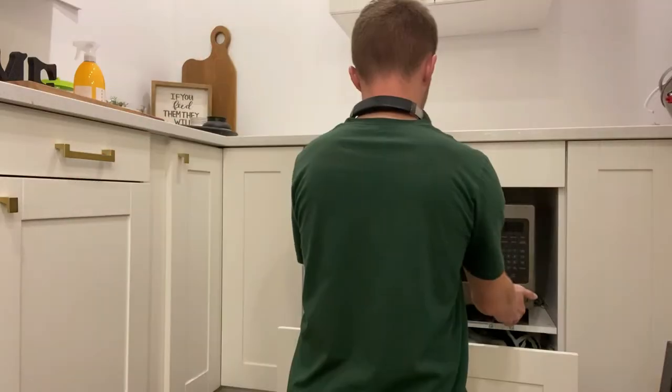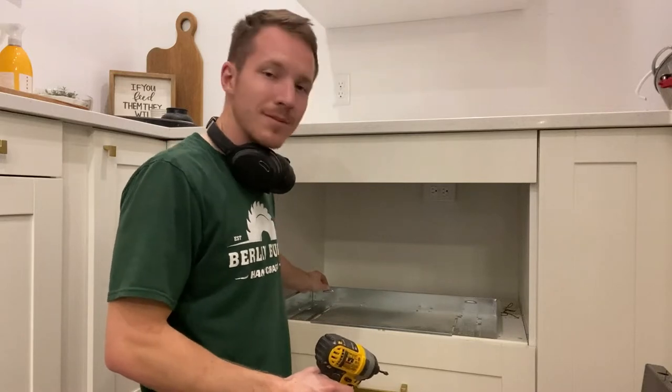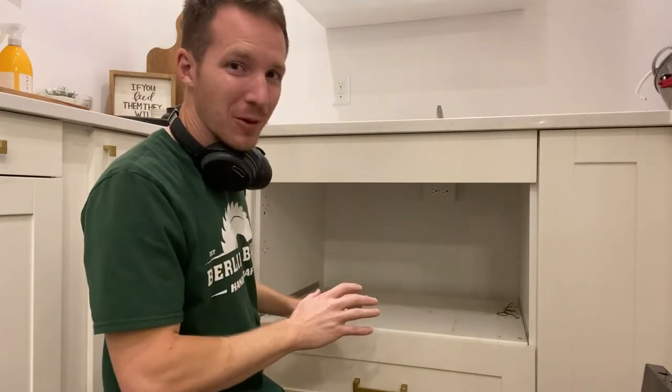Now it's time to pull out the microwave. Now I'm going to pull out this metal pan — it's only held in by two screws right now, so really easy. It's taking me two years to get to this project so there's a lot of dust, so I'm going to clean this all up and move forward from there.